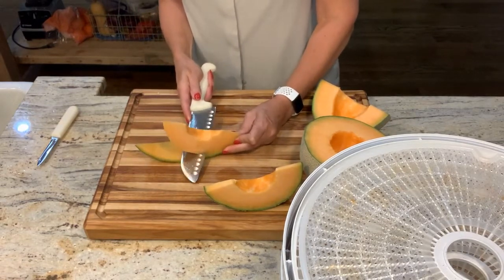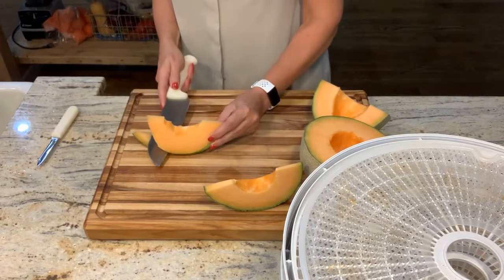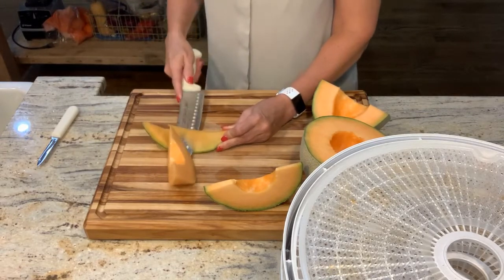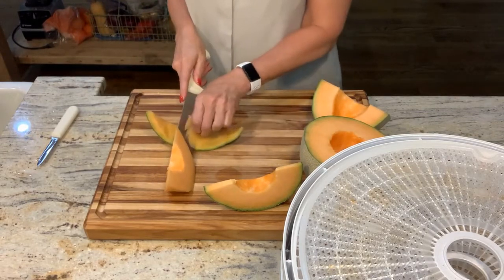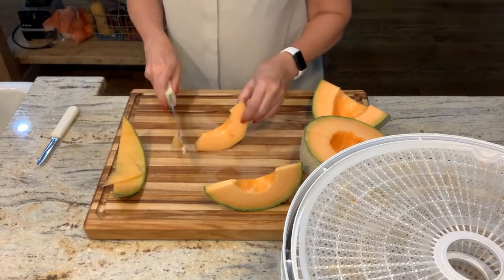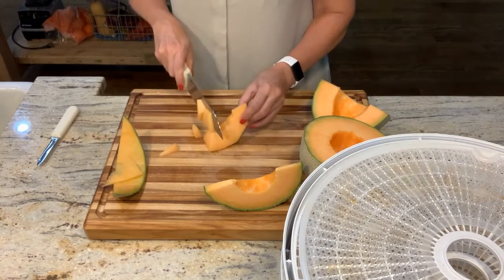We just love having this on the shelf, especially in the winter when there's nothing fresh around, or if it is fresh it's come from South America or something and it's really no longer fresh. I'm going to slice this up and do it with little chips.